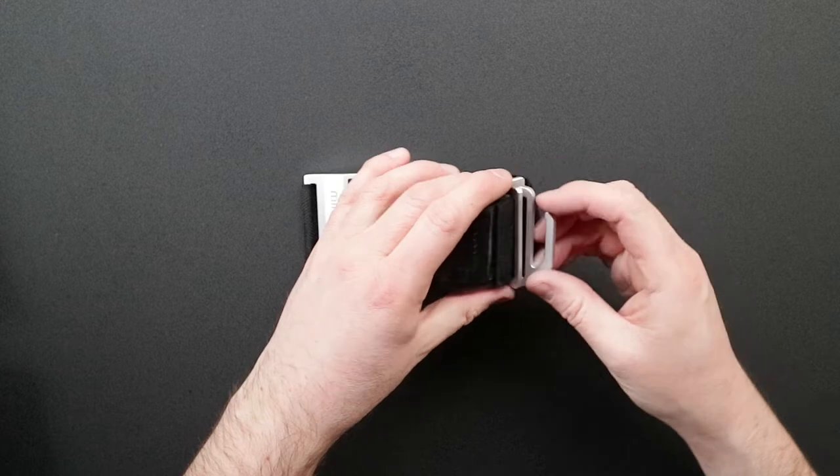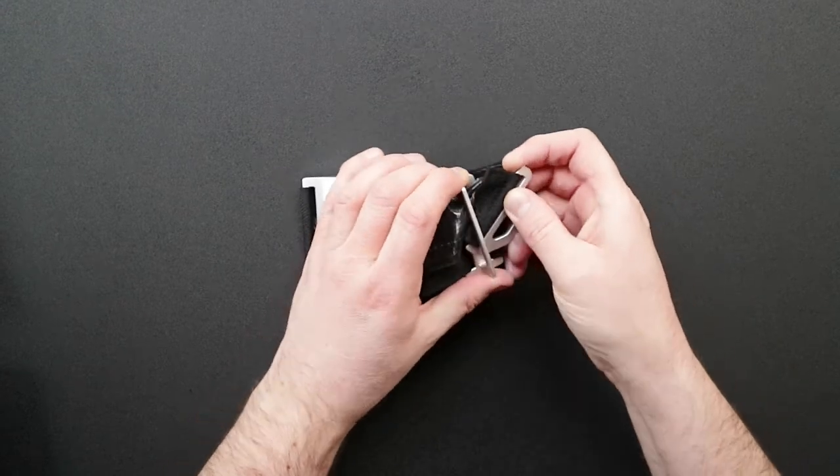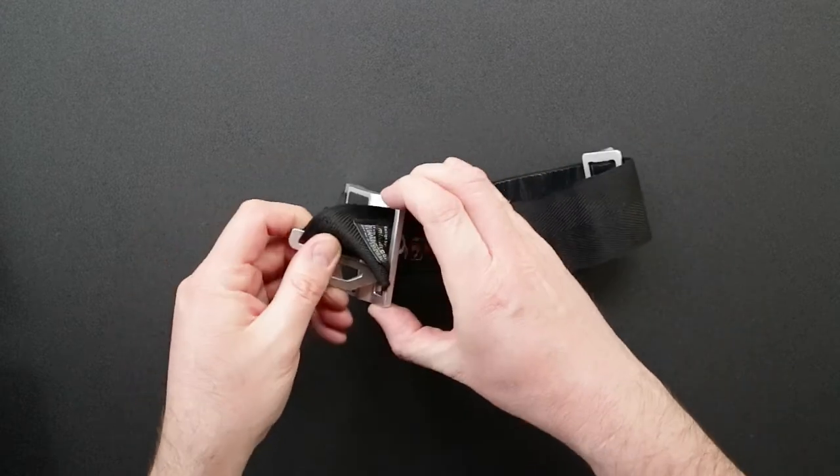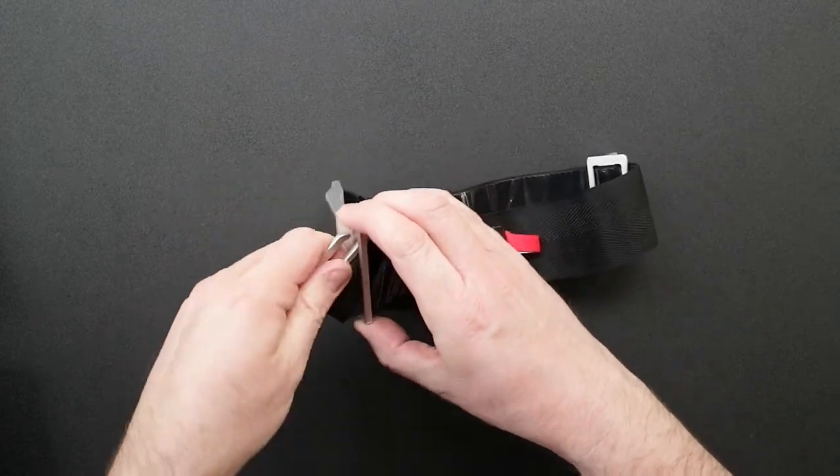To fit the hook through, you have to fit it through sideways. That's a really good safety feature because it prevents it just falling out, and you soon pick up the knack of getting the angle right to put it through.